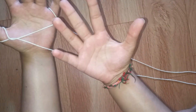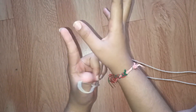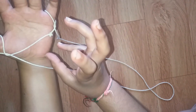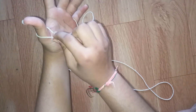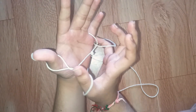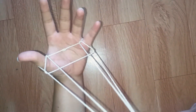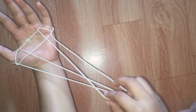Now take your other palm with your pinky finger and thumb. You have to go underneath like this. You can see this string here — you have to take it over. Take your pinky finger and thumb underneath and pick up these two strings, then pull them over like this.